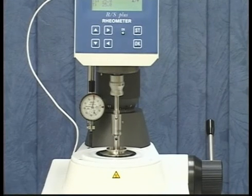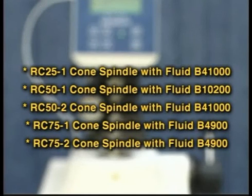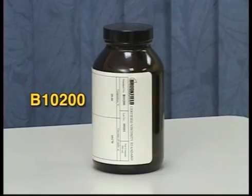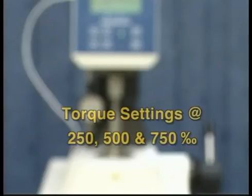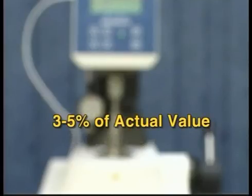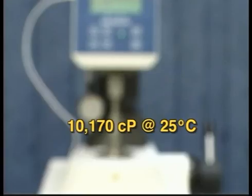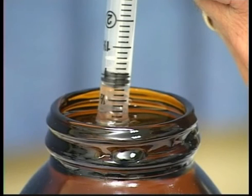The correct gap is now set and you are ready to run a calibration. A calibration fluid for the RS-CPS is selected based on the geometry you will be using. We will use an RC-50-1 cone spindle and B-10200 fluid for calibration. You will need to check the calibration at three torque settings of 250, 500, and 750 per mil. The measured viscosity of the fluid should be within 3 to 5% of the actual value. For the RC-50-1 cone, you will need to use one milliliter of fluid.